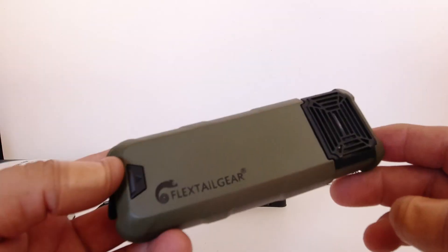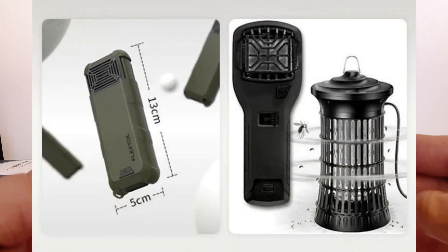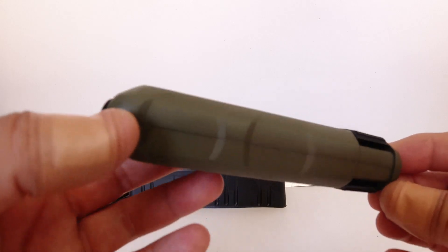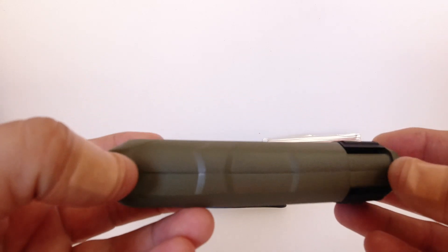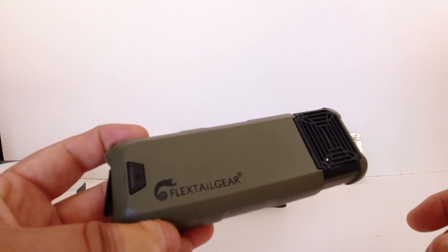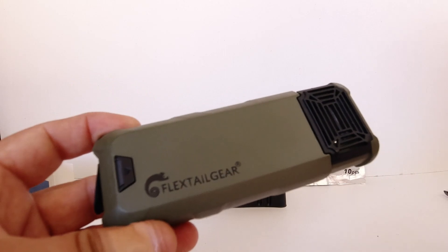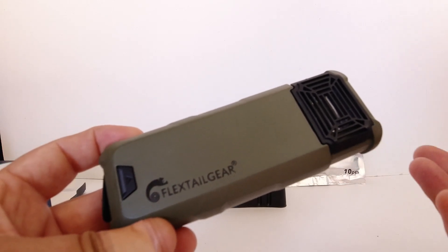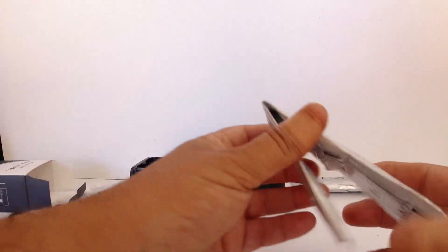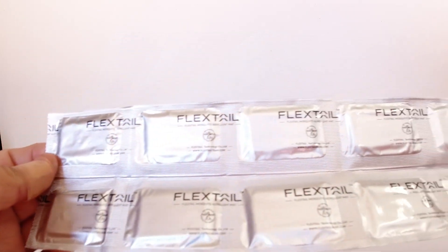The guide states it takes about 10 minutes for it to effectively work, and FlexTail state that the Max Repel is eco-friendly. Unlike other portable mosquito repellents or zappers on the market, the Max Repel does not need to be activated by fire — no need for citronella candles or coils. Because it's rechargeable and has its own heating element, there's no need for fire, making it more efficient and environmentally friendly. I've opened the foil envelope and we've got 10 mosquito repellent pads in a blister pack.